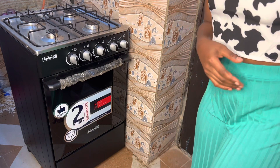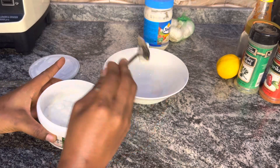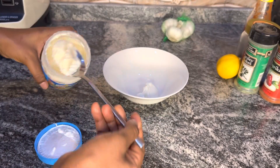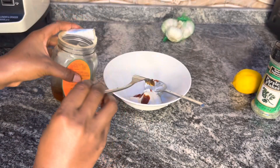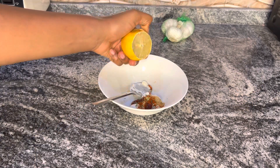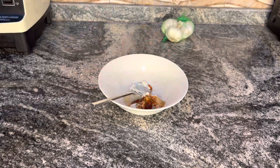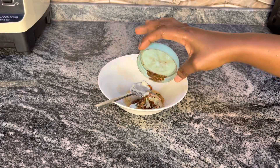Now let me prepare a dressing — just a very little dressing. Going with mayonnaise, ketchup, honey, dry parsley flakes, and paprika. Then I squeeze in a little bit of lemon juice, grate in some garlic, and also add a little bit of black pepper. And that's done.